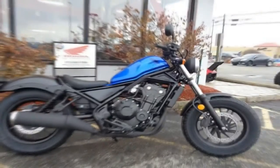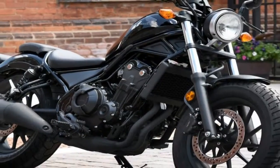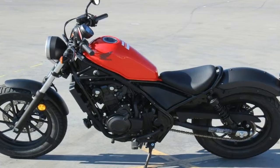One thing that hasn't changed much is seat height — at 27.2 inches tall, the new generation is only around a half inch taller than the original. I gotta say that if that's too tall for you, perhaps the two-wheel life isn't in your cards.